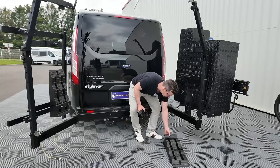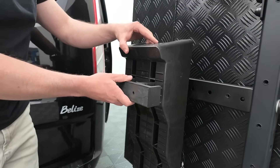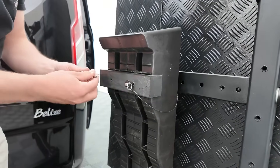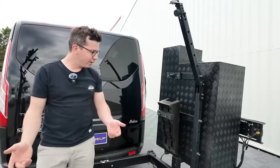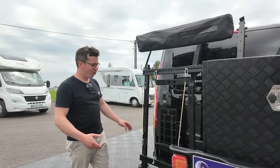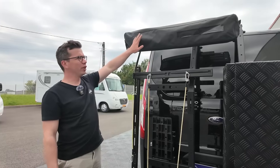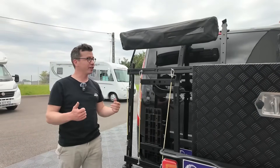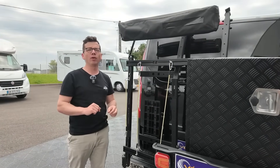Pour remettre la cale en place, c'est aussi simple : je la remets, je la fais passer dans les petits trous, je remets mon bloc cale, je reprends mes petites goupilles mécaniques, je les mets dedans, j'appuie sur le bouton, et c'est fini. La cale est rangée, et une fois fermé, elle est en sécurité — on ne peut pas l'enlever tant que le porte-matériel est fermé. Le porte-matériel est hyper flexible en fonction de l'utilisation et modulable rapidement — c'est tout l'intérêt.